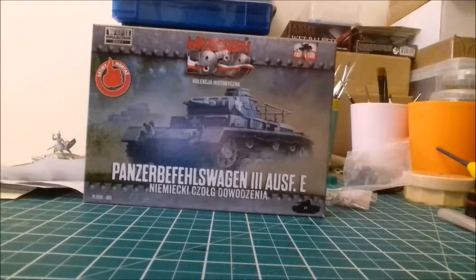Welcome back to A Bit Gamey and a review of one of the First to Fight kits, the Panzer 3 Ausführung with a Panzer 3 Command Vehicle apparently.